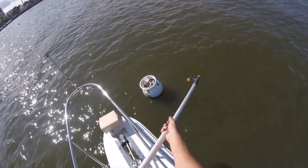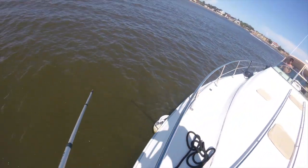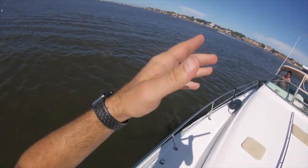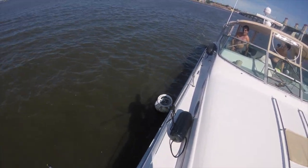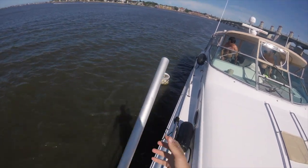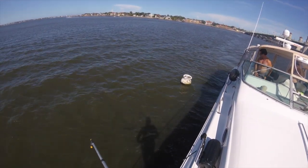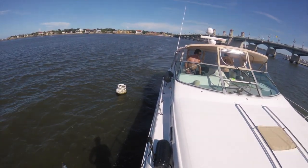You can see him getting ready to grab the line. As the captain, I approached it too fast. Taking full responsibility for that, I'm going to back it up and maneuver to where I can give him another clear shot at that mooring ball.